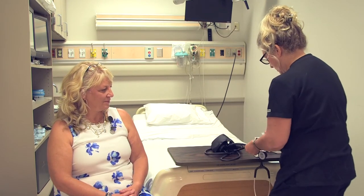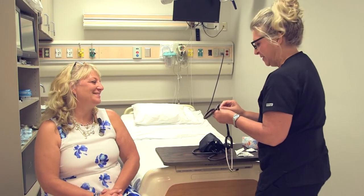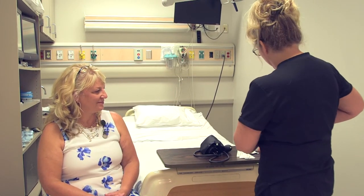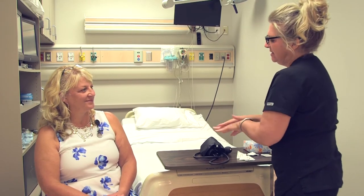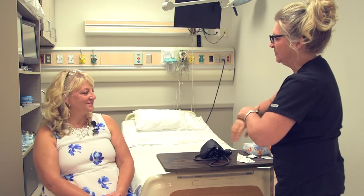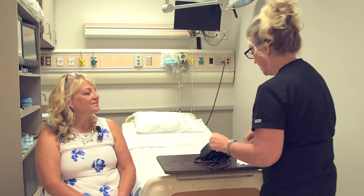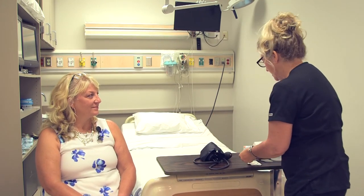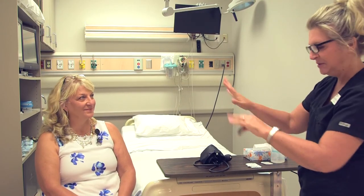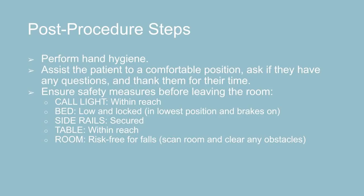I'm just going to clean my stethoscope off one more time. Do you have any questions for me, Sally? Nope. Okay, very good. We're going to get this cleaned off and I'm just going to make sure that my hands are sanitized. Then we're going to have you sit here comfortably until the provider comes in. I'm just going to make sure you have everything you need before I leave the room, and I'm going to make sure the bed is locked and low and you're in a safe position. Thank you very much for having me take care of you today. Thank you.